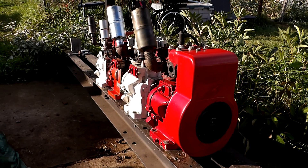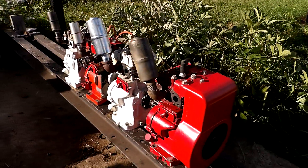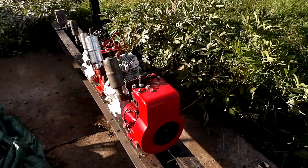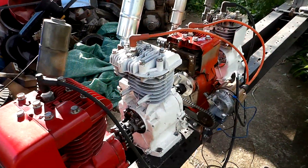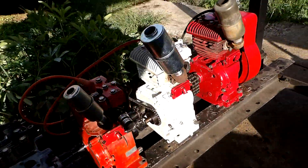So this is what's going to be the Briggs 5432. Kind of an unusual project, but I like multi-cylinder engines and they don't always do things the normal way. We've got a five horsepower Briggs, a four horse, a three horse, and a two horse — they'll all be connected to run as one motor.